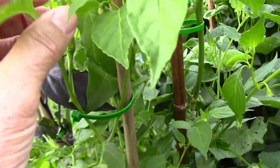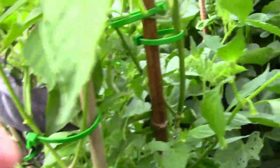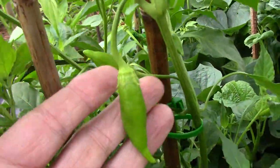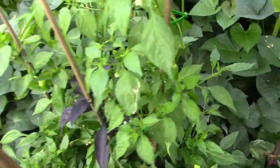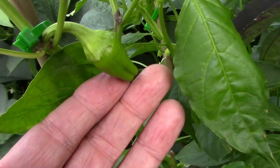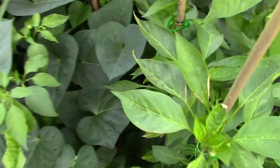Then we have a couple of Aji peppers — an Aji pineapple and an Aji lemon — that both have peppers on them already. Some of them are a pretty good size, and those grafts are doing very well and growing fast. On the other side, I have another pepper that has a pepper on it, but I'm not sure yet what that is.